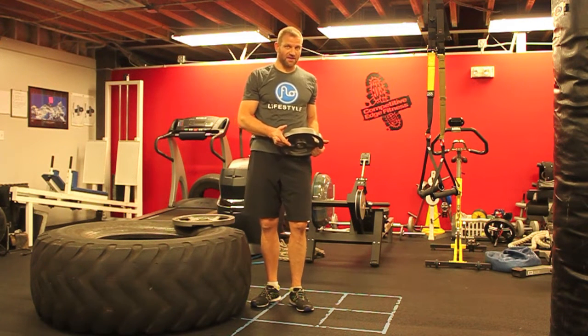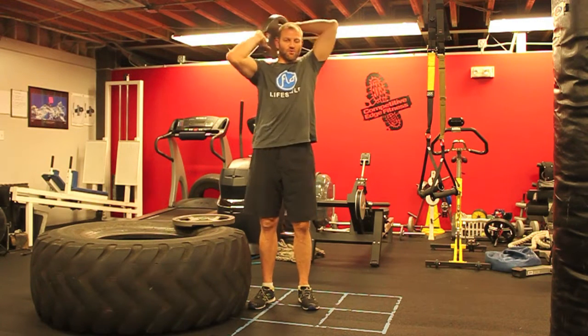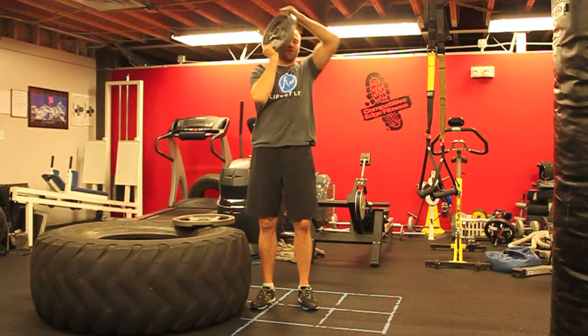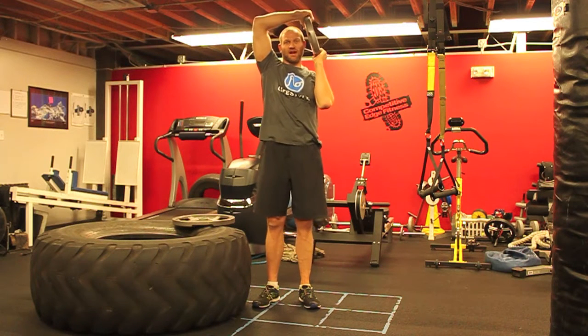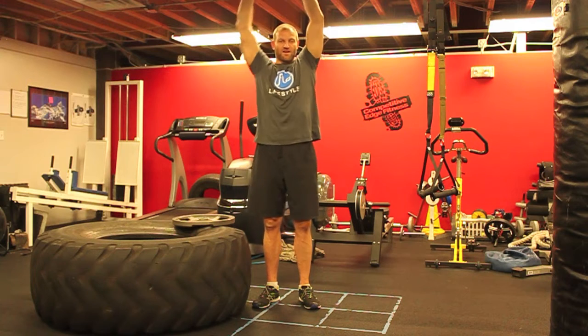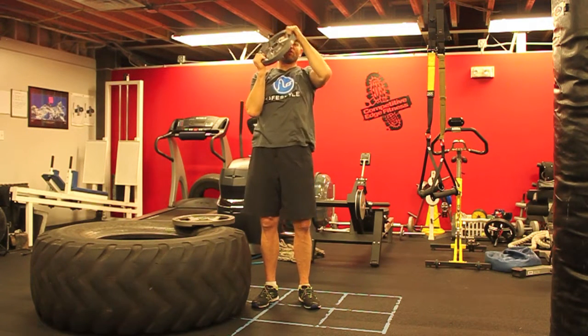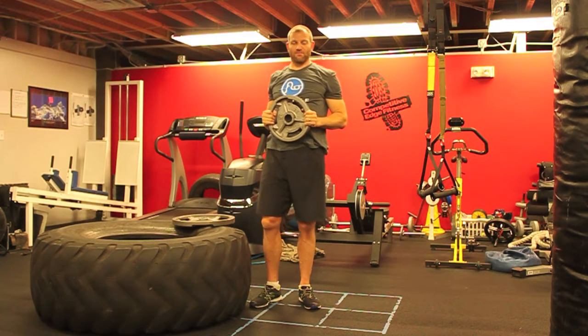As a finisher, it's meant to be mentally challenging as well — that's where the rules come in. You're going to go for five minutes. We will let you pause: you can pause here, you can pause here, you can pause overhead. The only rule is that you cannot lower the weight below your shoulders.